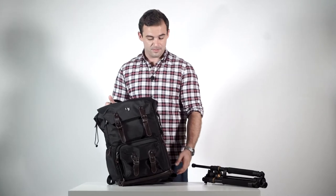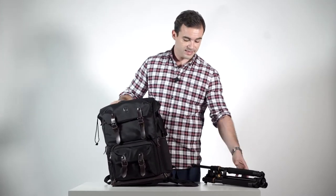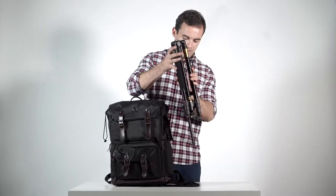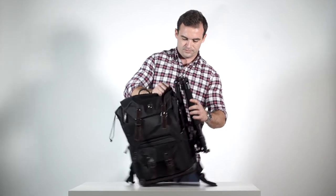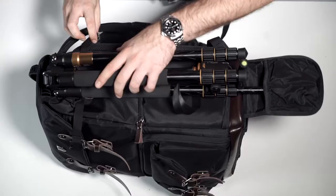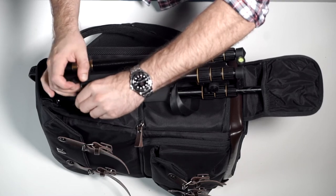Last but not least, the BagSmart also has a tripod holder so when you're on the move you can take out your tripod easily and store it conveniently. The clip at the top keeps the tripod in place so that it doesn't slip.